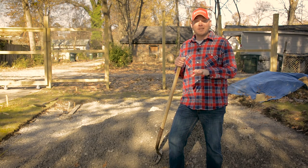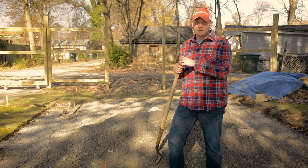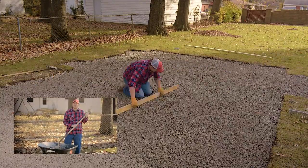Our first layer of rock is down and compacted. Now that our second layer is here, we're going to take our time and make sure that this one's perfect. Before your pile gets low, make sure you save a wheelbarrow full of base rock to fill in some spots that you might have missed.